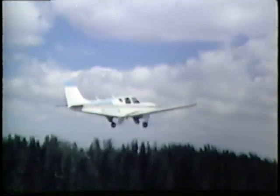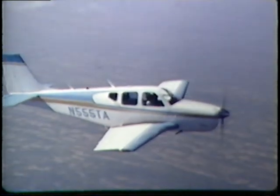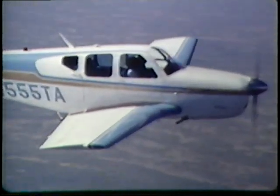Positive climb — gear up. Gear up. Cruise power set. Now we're going to do slow flight. Reduce the power until you hear the horn.